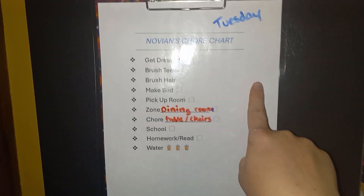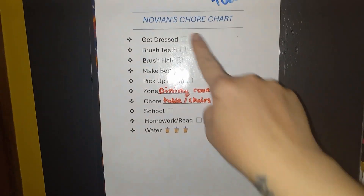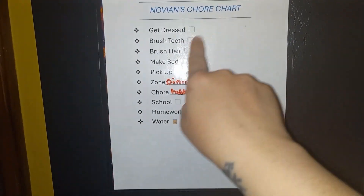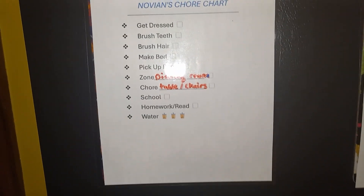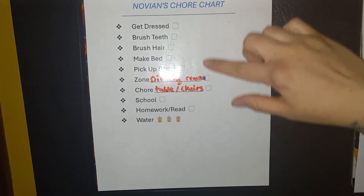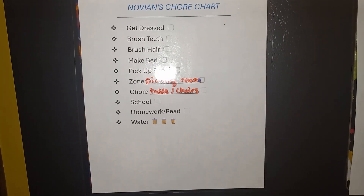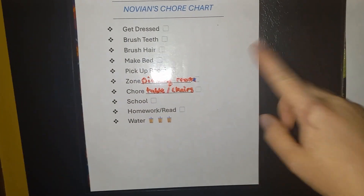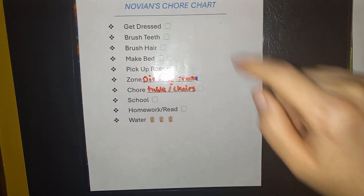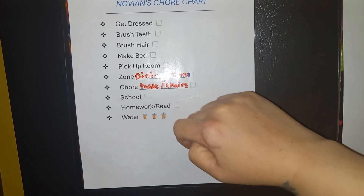I printed this off and laminated it so my kids can use dry erase markers and check the boxes as they get things done. It's pretty basic things that are just expected each day — my kids can look at their chore chart and see they need to get dressed, brush their teeth, brush their hair, etc.